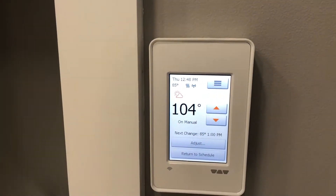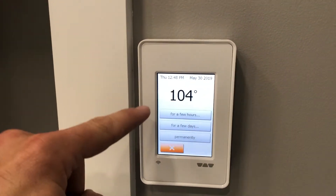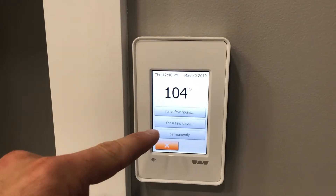This unit goes up to 104 and the lowest is 41 degrees. On this main screen, you can set the temperature and adjust it for a few hours, a few days, or permanently.